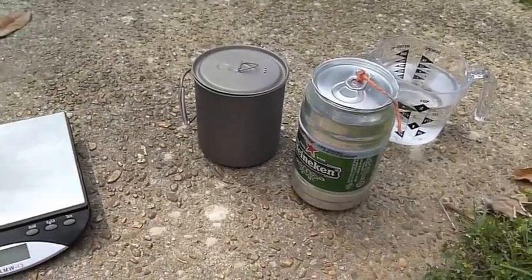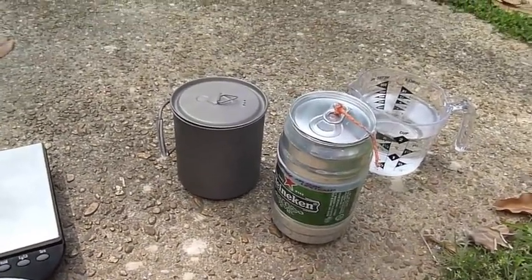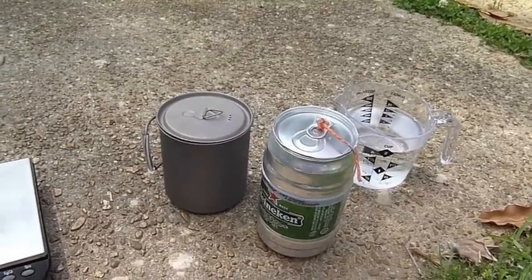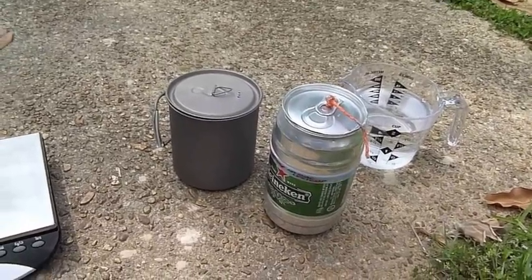Okay everybody, this is Sticks Blog. I just wanted to give a wrap-up on my Heineken pot and stove system that I've kind of been working on.